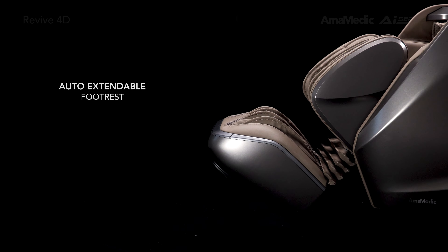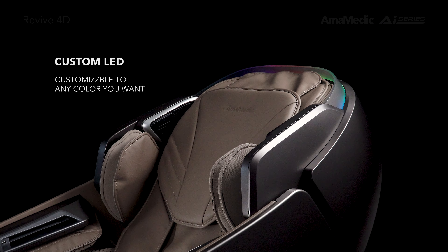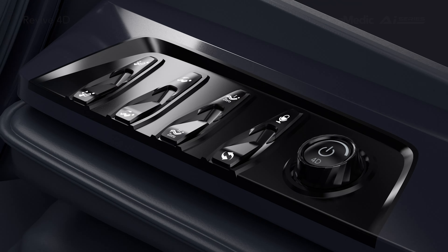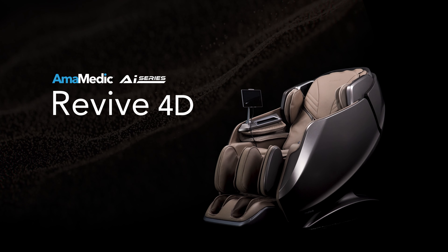Automatic extendable footrest. Custom LED setup. Bluetooth surround speakers. Wireless charging surface. Accessible shortcut panel. Amamedic AI Series Revive 4D.